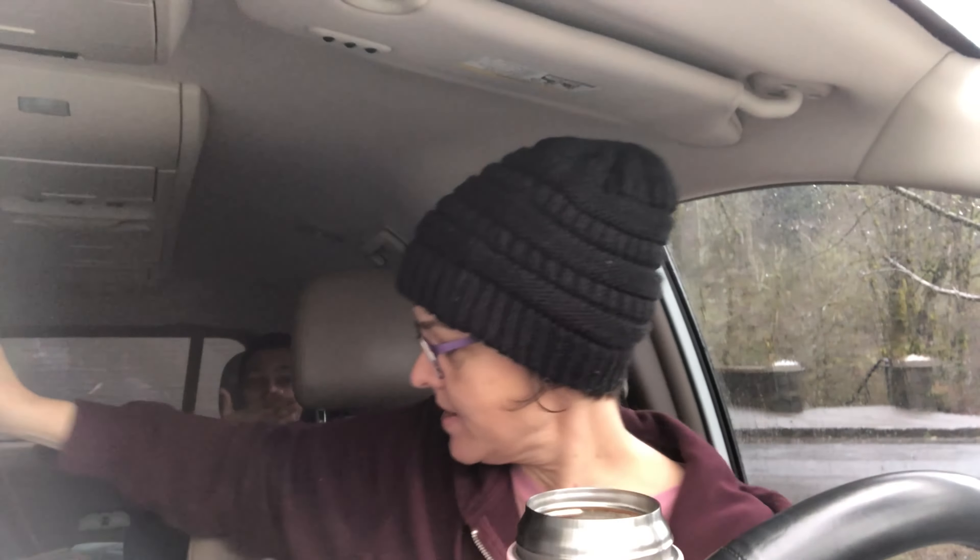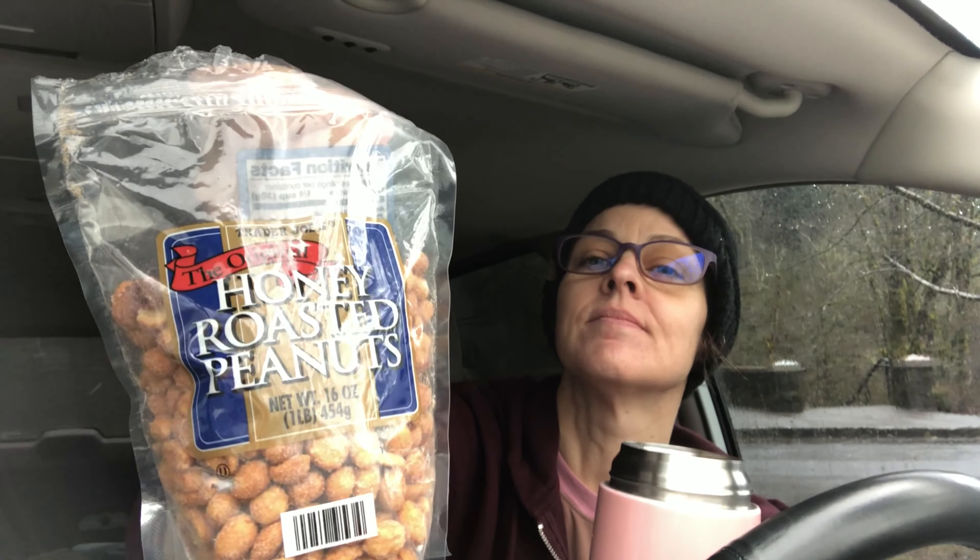Here we are sitting in the van having some lunch. Lunch today: masaman — pumpkin, kabocha pumpkin, and lentils. There's lentil in here. And some potatoes.